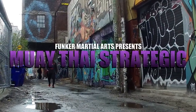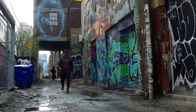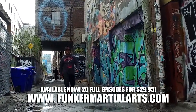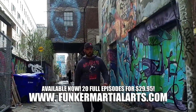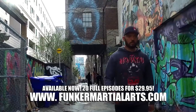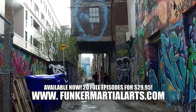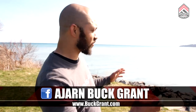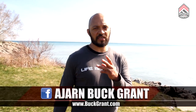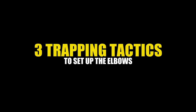Muay Thai Strategic is a video series all about the tactical application of Muay Thai for both combat sport and self-defense. In this series we will focus on both the technical hows and the tactical whys of fighting. These are the foundations of Muay Thai that can be made combat ready through drilling, pressure testing, and eventually application in live training. What's up everybody, this is Ajahn Buck Grant. I am here in beautiful Toronto and we're going to go over three simple but effective traps that you can use in Muay Thai in order to set up the elbow.